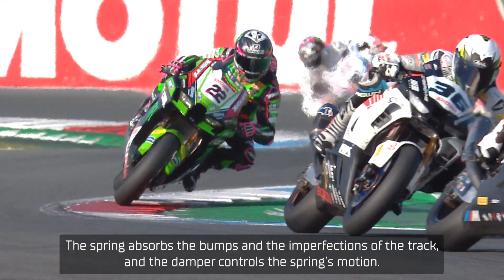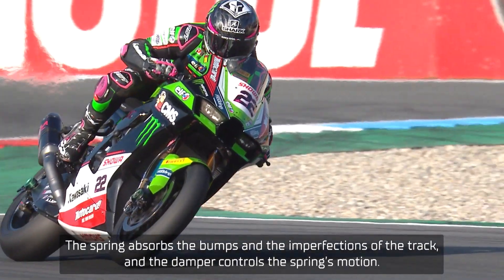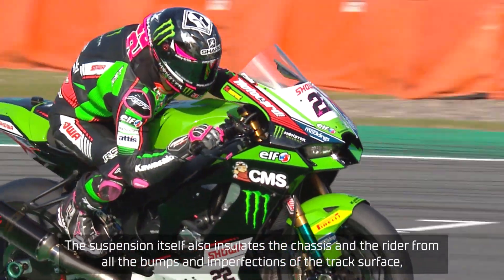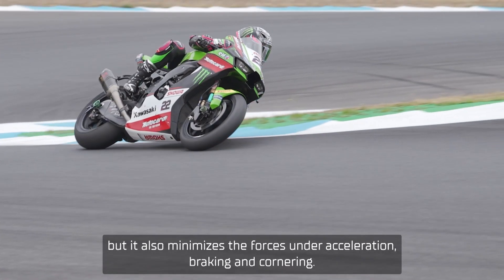The spring absorbs the bumps and imperfections of the track, and the damper controls the spring's motion. The suspension itself also insulates the chassis and the rider from all the bumps and imperfections of the track surface, but it also minimizes the forces under acceleration, braking, and cornering.